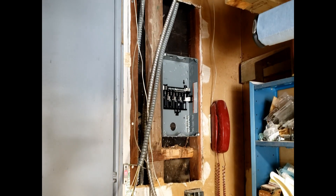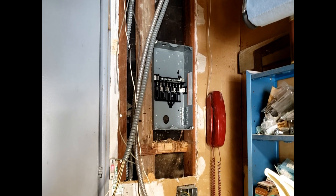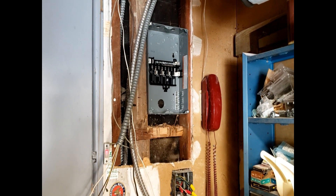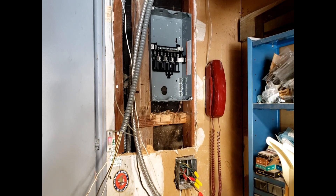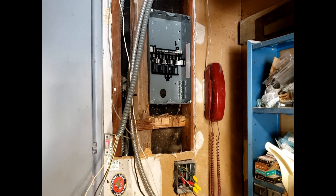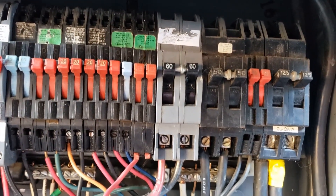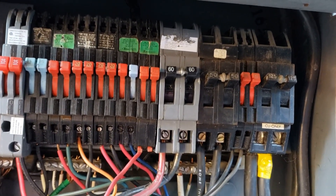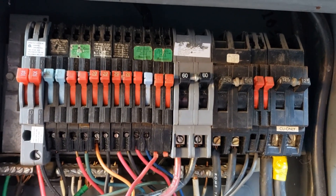Here you can see I cut a hole in the wall where the subpanel is going. I had to notch the 2x4 a little bit to get it to fit. And here you can see the new 60-amp breaker — that's the source of power for the wires going over to the new subpanel in the garage.